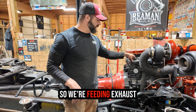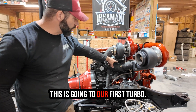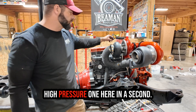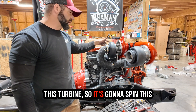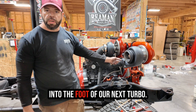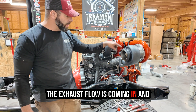We're feeding exhaust from our exhaust manifold — you can see we're feeding it up in here — into our first turbo. This first turbo is typically called your manifold turbo or your high pressure turbo. The exhaust flows through this turbine, spinning the turbo, and instead of exiting the vehicle it feeds into the inlet of our next turbo — this is our second stage.